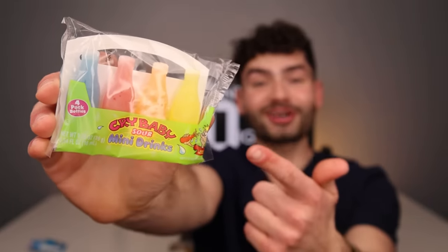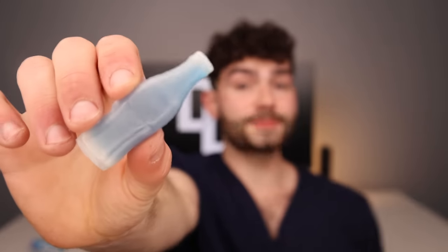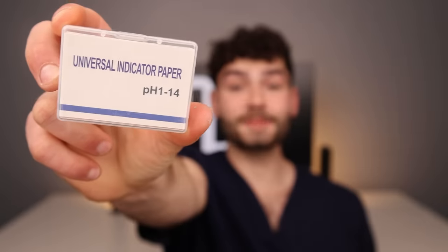Let's wash down the sugar with some more sugar. Orange — stuff is nuclear. Lemon. Fruit Punch — not too sour. And Blue Raspberry. Let's check the pH. A color under the pH of 5 means my mouth is acidic and cavities will form if I don't brush.